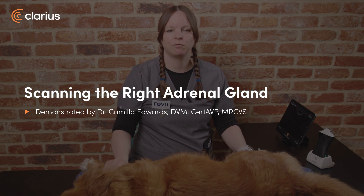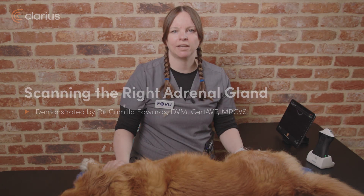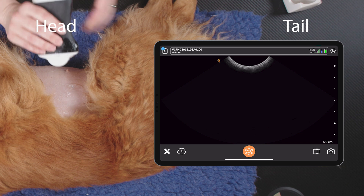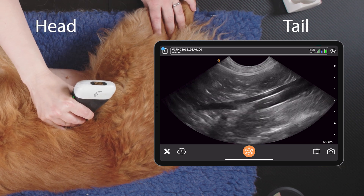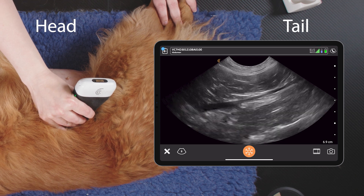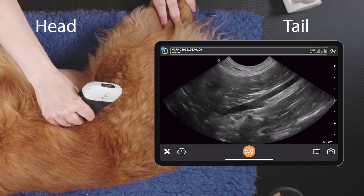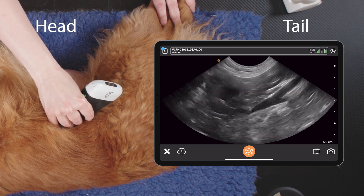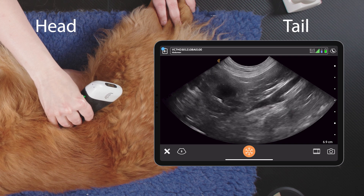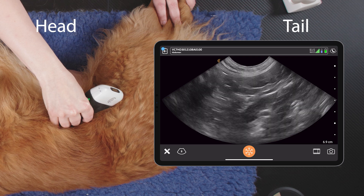Hi, I'm Dr. Camilla Edwards from First Opinion Veterinary Ultrasound, and today we'll be looking at how to scan the right adrenal in a dog. To do this, we will need to look up dorsally on the right hand side of the abdomen. We'll see the caudal vena cava closest to us and the aorta furthest away. As we move cranially, we will spot the left renal artery coming off the aorta, and we need to move even further cranial than this.